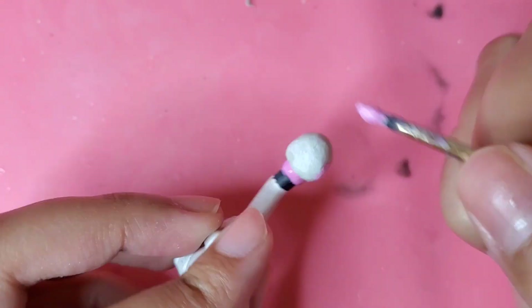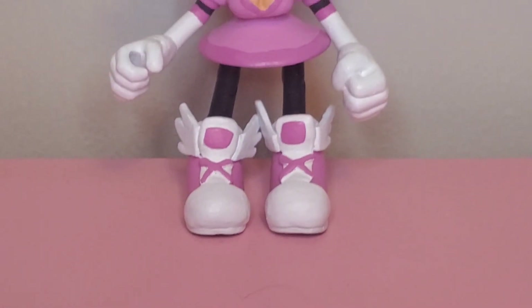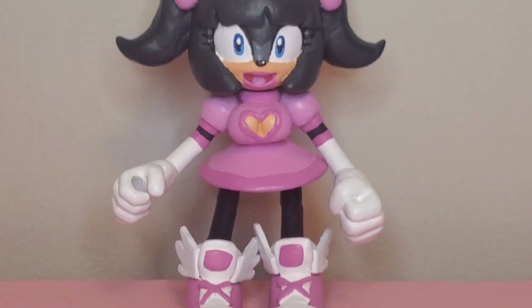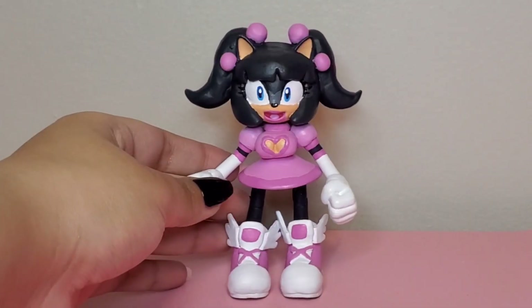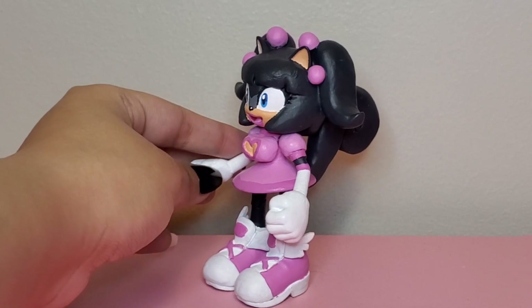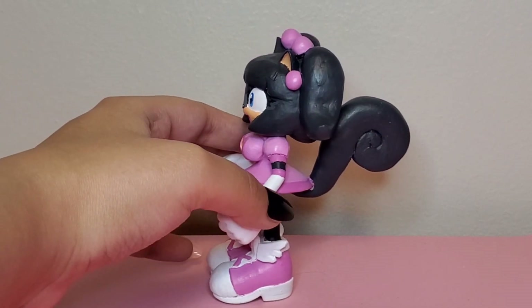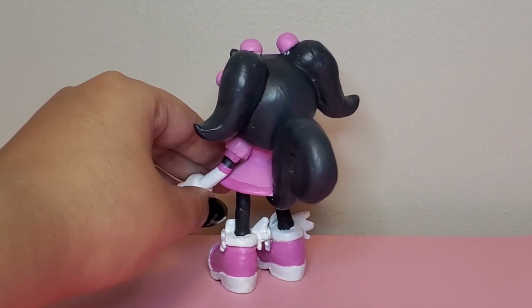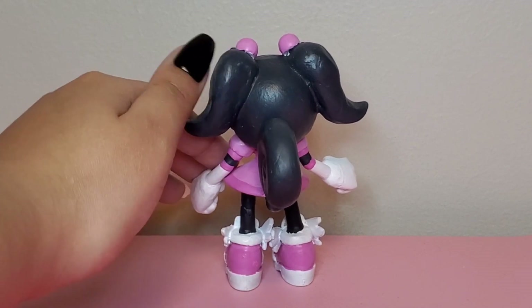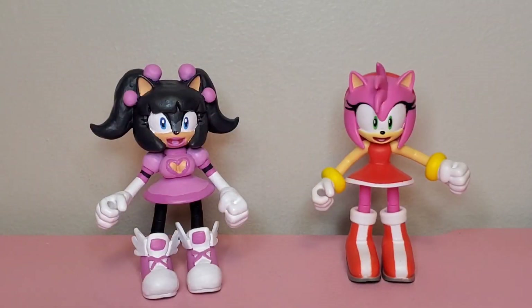After a few hours for the figure to dry, here she is — Chrissy the Squirrel! My Sonic OC is finally done and I am so happy that I used an Amy Rose as a base figure. I just love her big smile and expression. Not to mention Amy and Chrissy have similar dresses. I just love her so much, I can't wait to put her with my other figures. And just so you can see the big difference, here's Amy and Chrissy side by side.